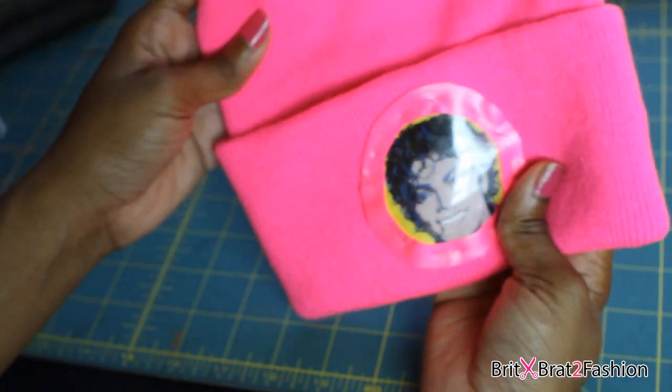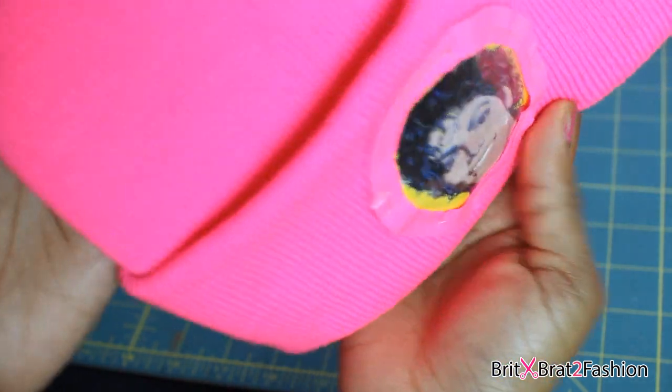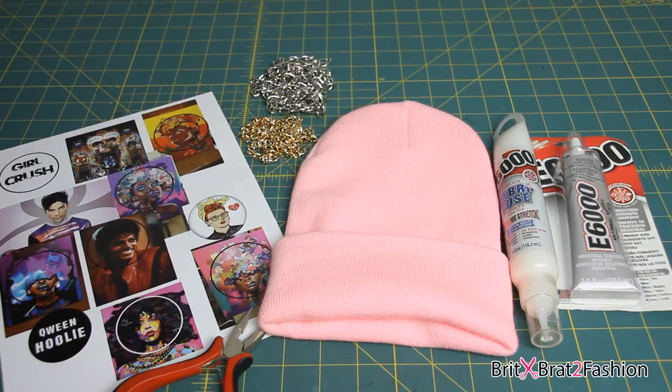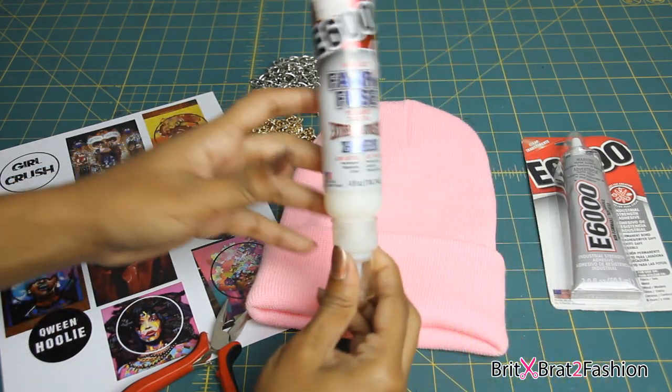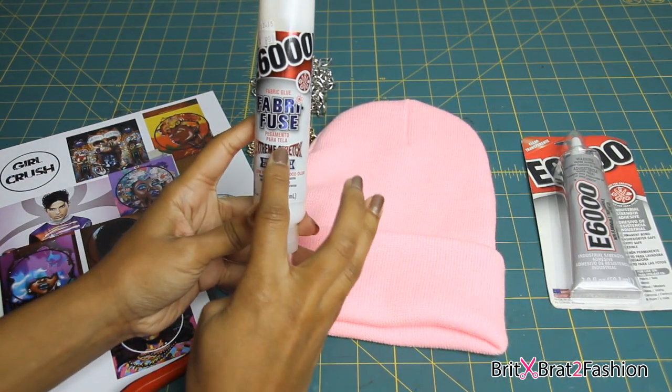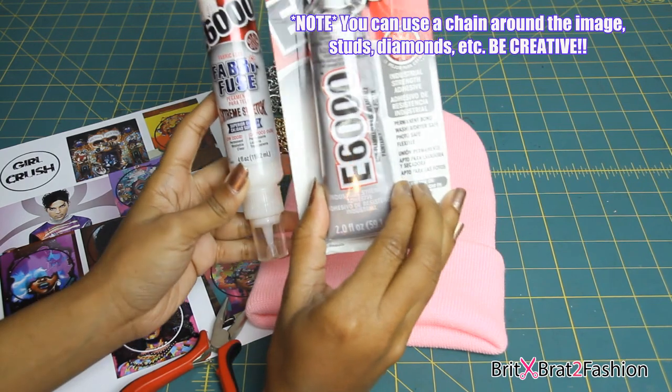So when you hand stitch it, it should look like this, and that's pretty much it for your custom made beanie. I'm going to show you another way that I like to do this, which is by using the E6000 glue and using a chain around the image.